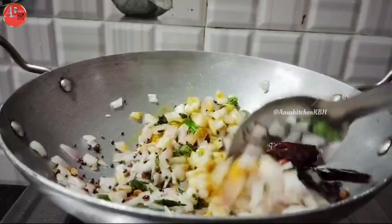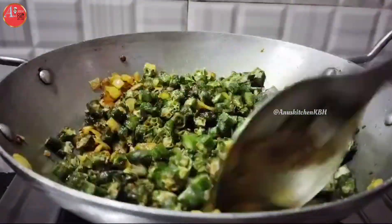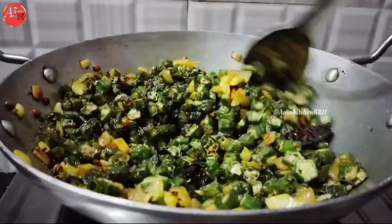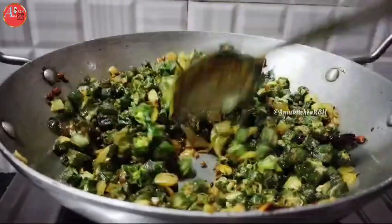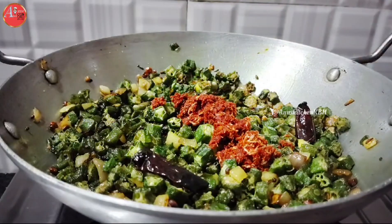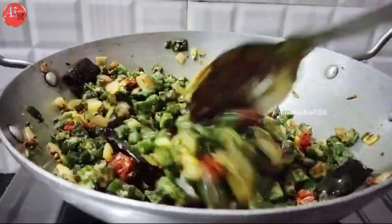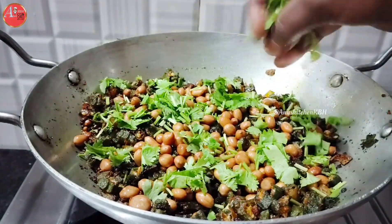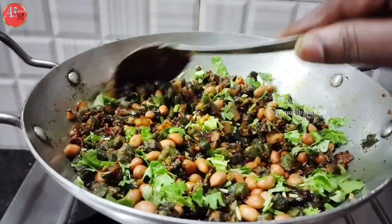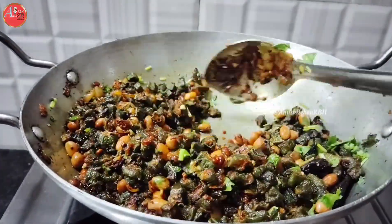Put a little salt in the middle — about half a tablespoon. Then add the plate of rice. Add a hot bowl of rice, a little more sweet and hot.